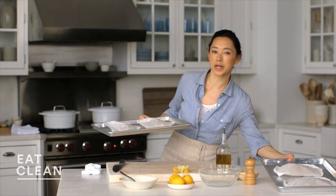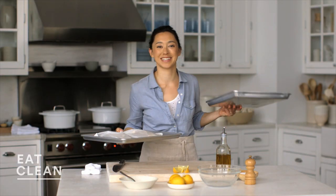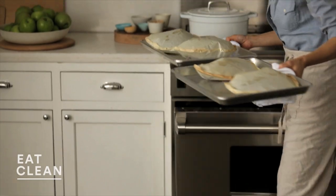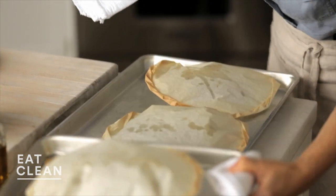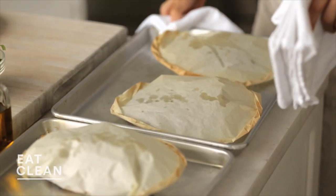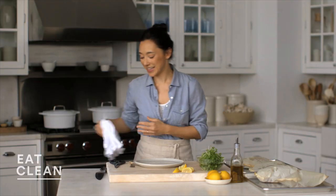These are going to bake at 425°F for about 20 to 22 minutes until they're golden and puffed. Oh, these smell great — nice and puffed. That's a great sign that the mushrooms are steamed and the rice is getting crisp.